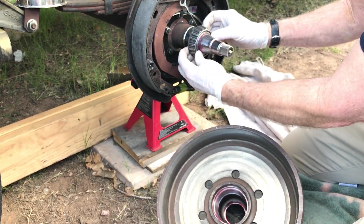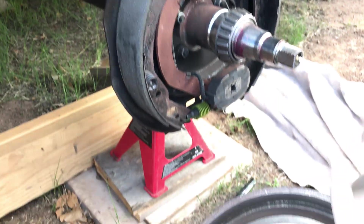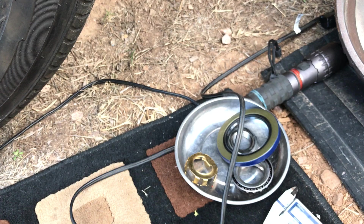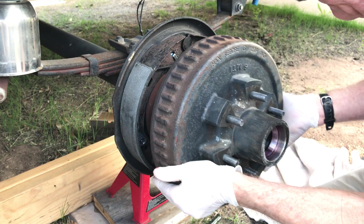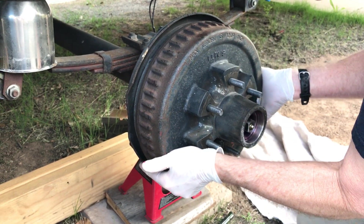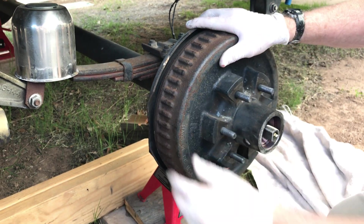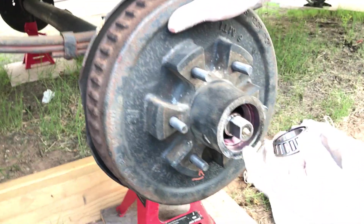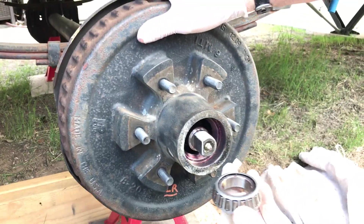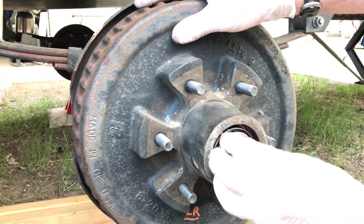What I do is take the inner bearing and install it on the axle shaft. Now we're going to install the hub, the outer bearing, and the nut, and then do our tests on the automatic adjusters. You want to be sure you've greased your races, have a little grease inside the hub, and some grease on the axle shaft itself.